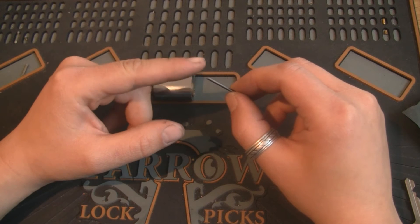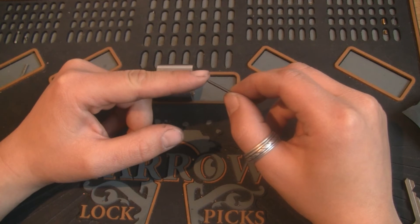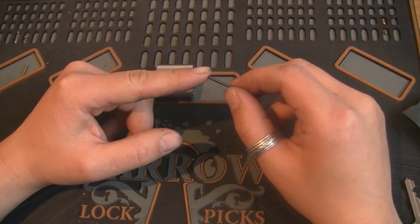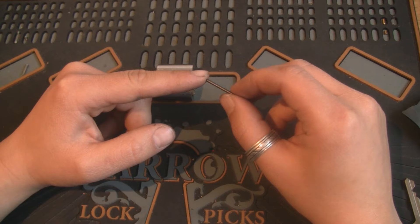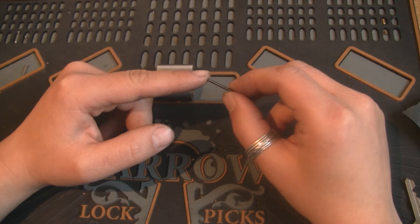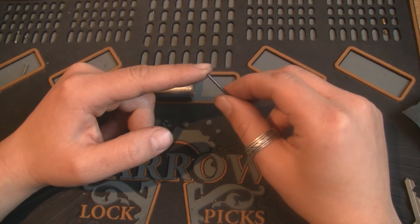The graphite within the pencil comes in different mixtures of graphite and clay, so you want a softer pencil — the one that makes darker and wider markings on the paper, not the light and thin one. The thinner and lighter the markings on the paper, the more clay the graphite contains. So as I said, you want a soft pencil.